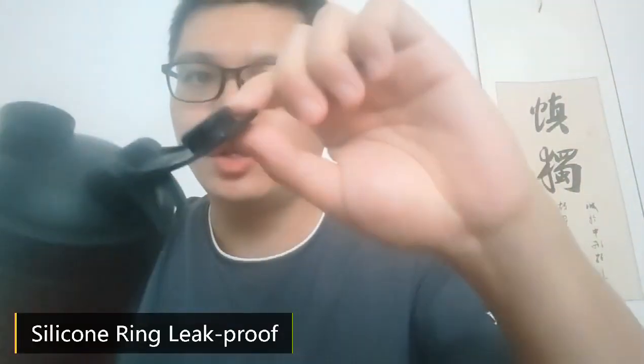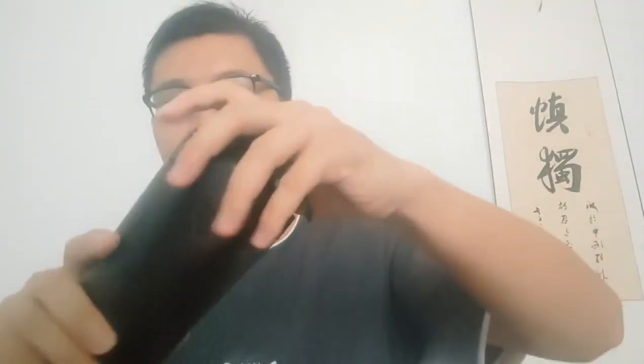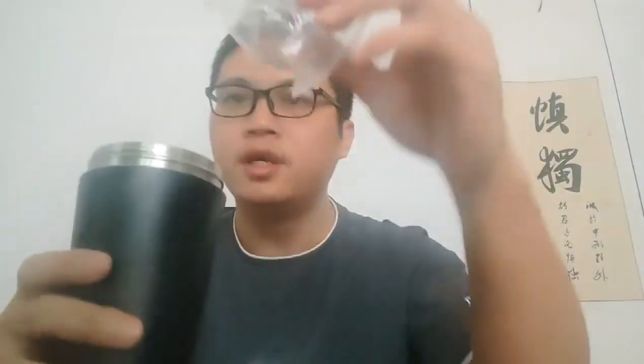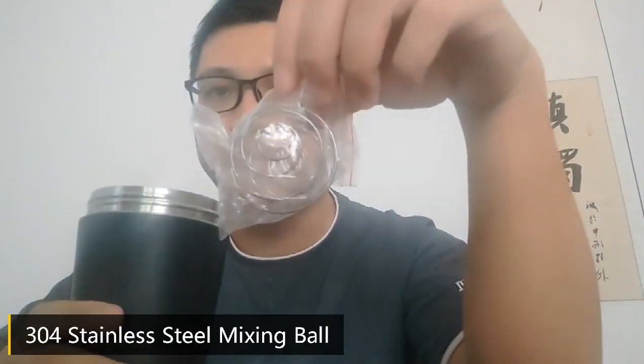You can see a slim ring here that makes the bottle leak proof. And I open it — inside there's a stainless mixing bowl.